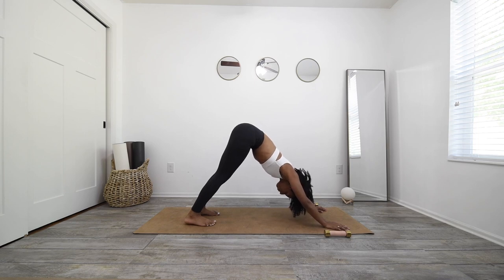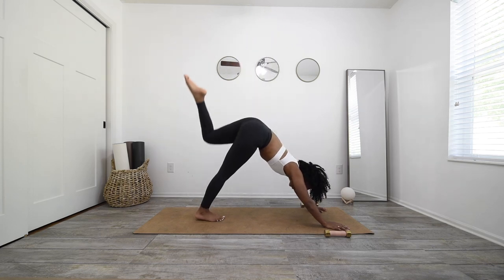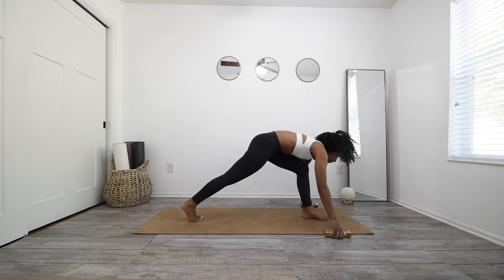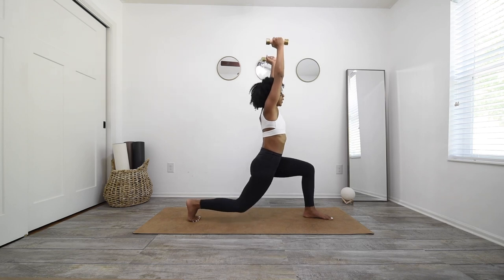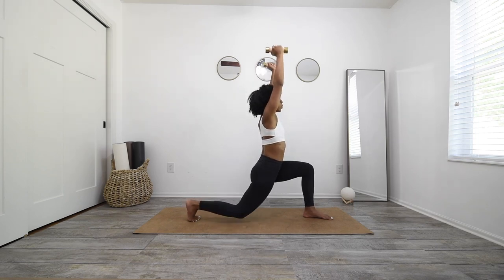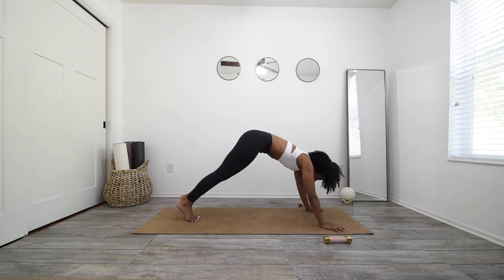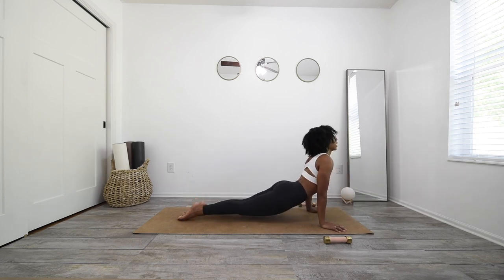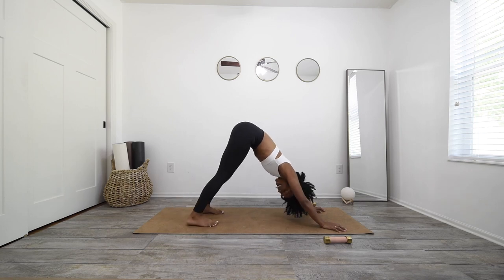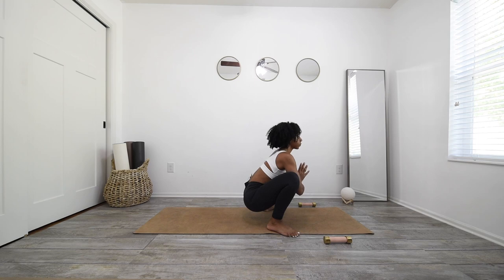Deep breath in, open mouth exhale. Inhale, sweep that left leg high, open that hip. Exhale, low lunge — step it in between your hands. Grab your weights. Inhale, punch your weights straight up to crescent, bend into that knee, straighten. Inhale, gaze forward, exhale, hop in. Step your feet to the edges of your mat. Sink your hips nice and low into malasana, elbows in between your knees, palms come together, press those palms in so you're opening your hips.